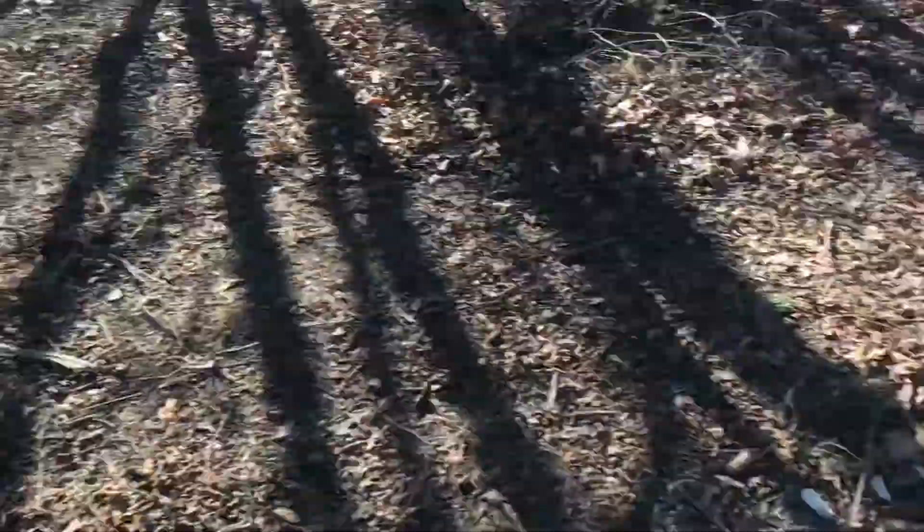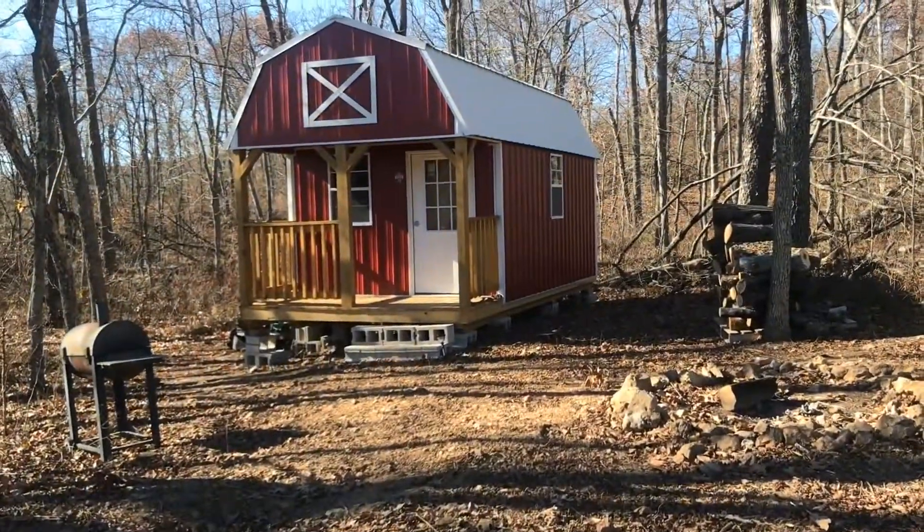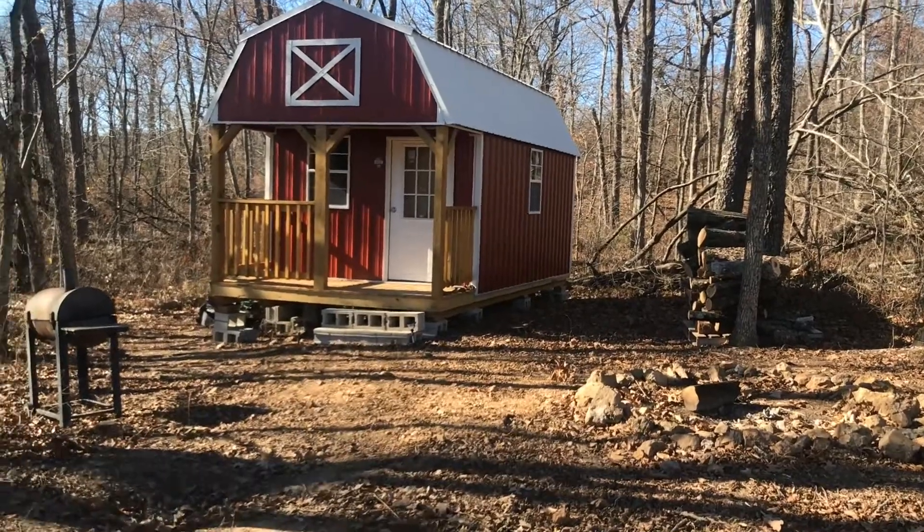We ended up buying a new generator. It was on sale for $189 — regular price was $369. We're pretty excited about it. We'll get it put together, get it running, start on some insulation, and I'll show you guys what we got done.